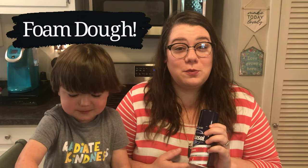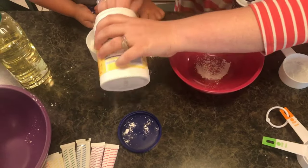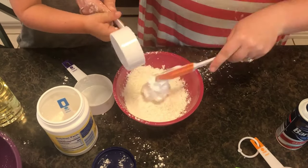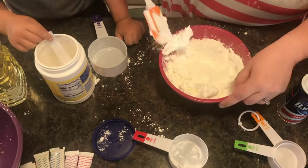The next one we're going to make is foam dough. We'll need shaving cream and cornstarch. This recipe is a one-to-three ratio, so we started off with one cup of cornstarch and then added three cups of shaving cream little by little as we went on.